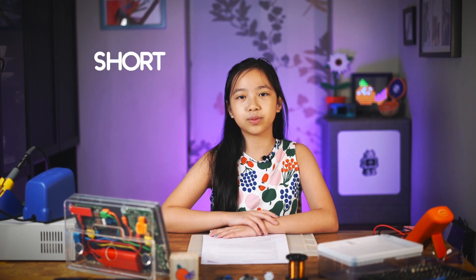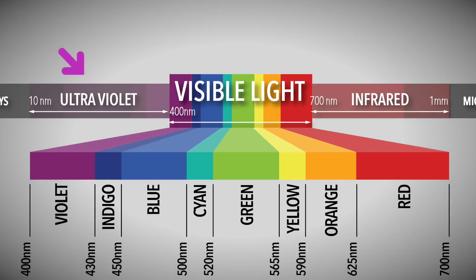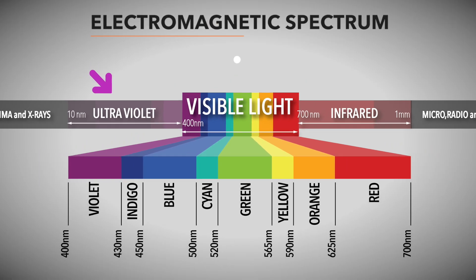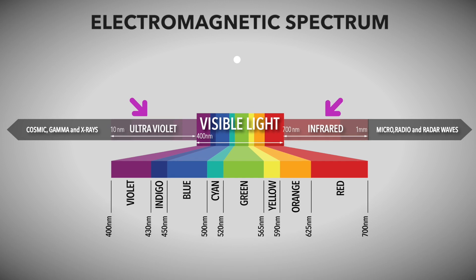In my research I learned that short wavelength UVC light in the range of 235 to 280 nanometers works the best at destroying organisms and stopping them from reproducing. Short wave UV light is on the opposite end of the visible light spectrum compared to infrared light, which is longer in wavelength. In another project I used infrared light to build a night vision camera — I'll put that in the corner so you can go check it out.